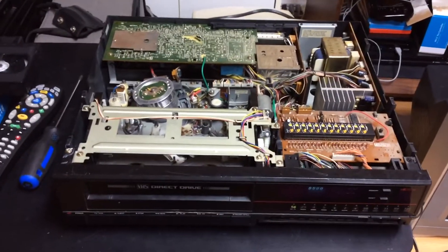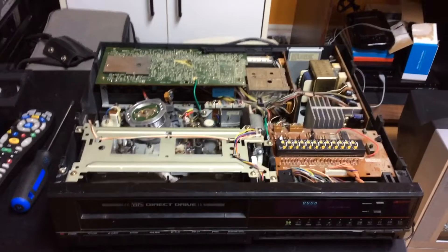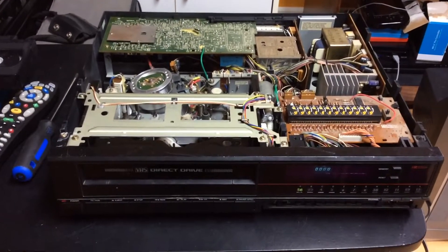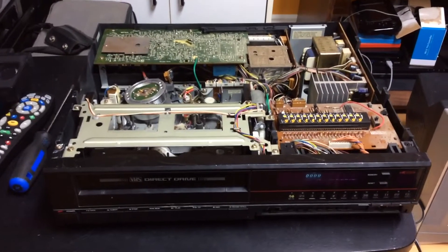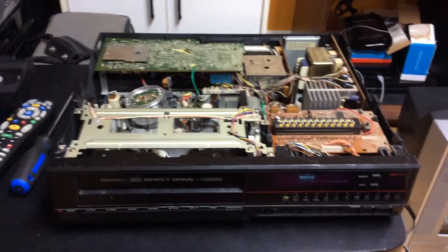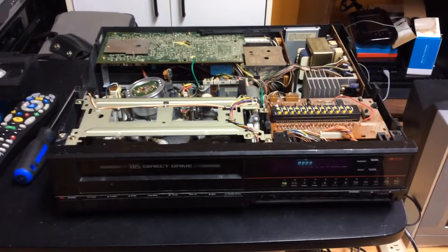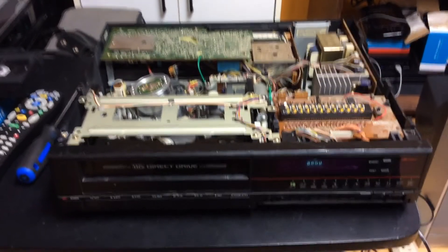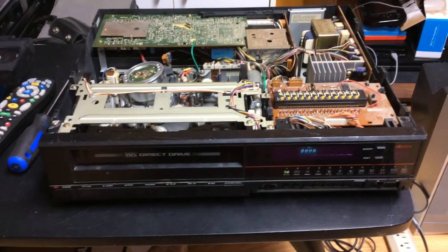And also when I reviewed it, sometimes it had button problems — like the buttons were not responding. And when the VCR thing got it, the buttons were not working. When he pressed a button, nothing happened, it did not detect it. What he did when he got home was program a universal remote to work with this VCR, and then the VCR started responding. It worked with the remote, and then it kind of unlocked the buttons, and they started working correctly.